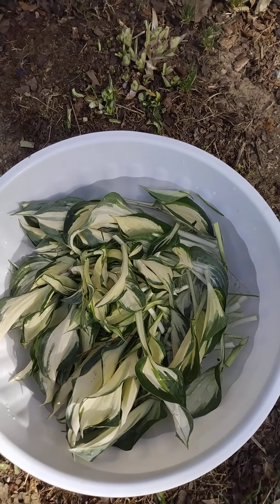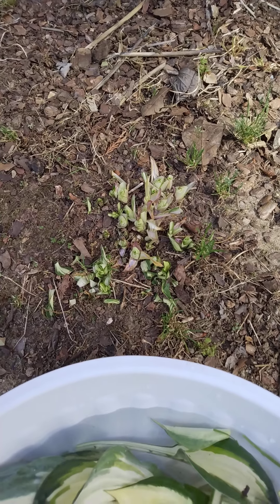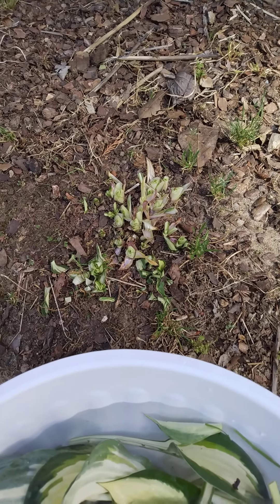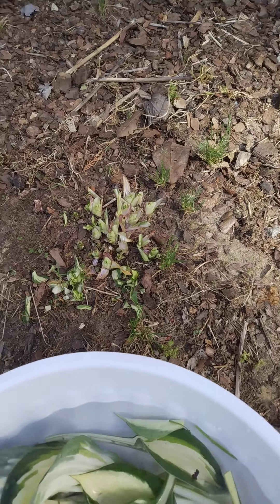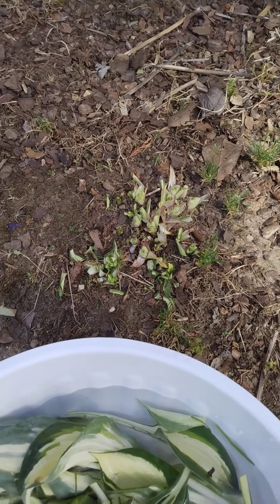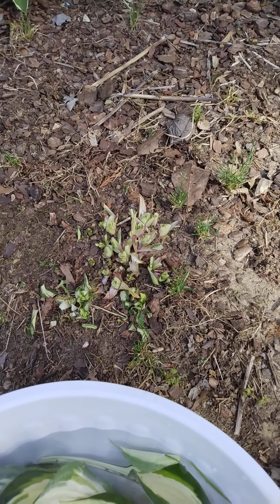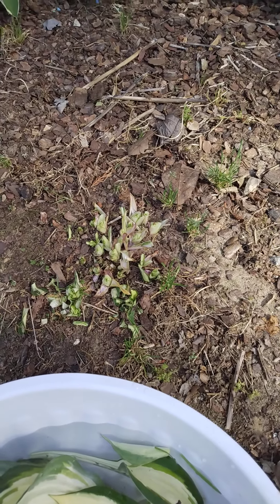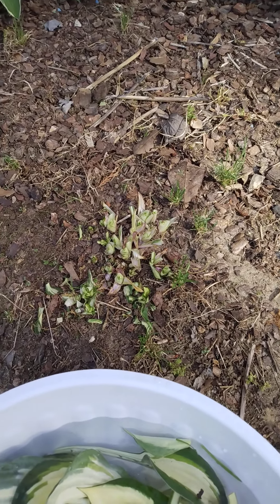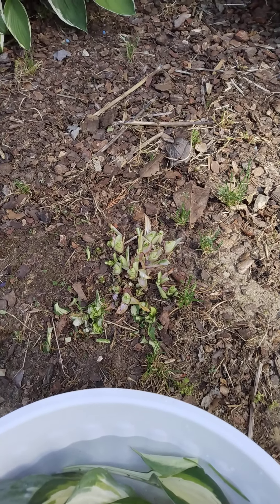I cut those down and got them in my favorite bowl of water, and that's the little bush that was in front that I cut. I'm gonna clean these up in the house. You guys know that sometimes I think when a plant gives you something you need to give it something back, so I really appreciate this hosta plant for growing and letting me taste it. I'm gonna take care of it and fertilize it.